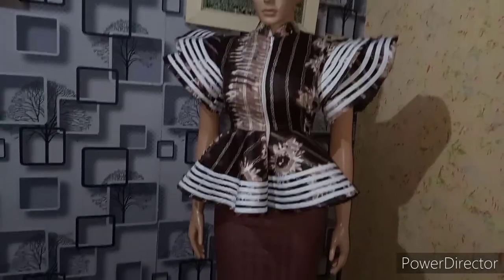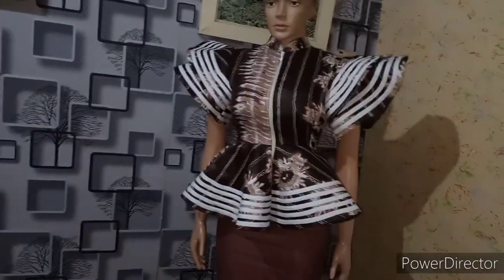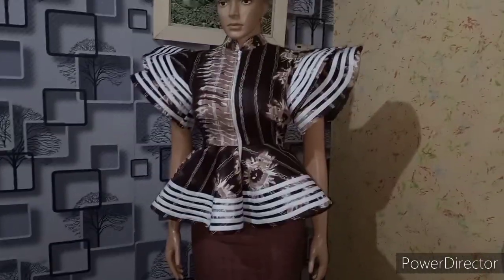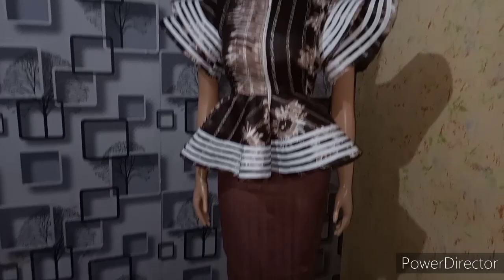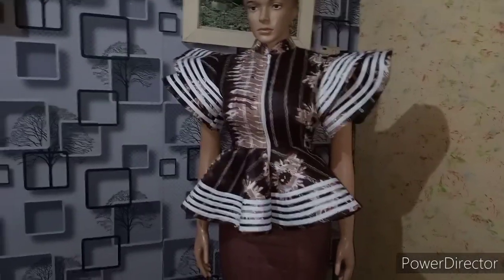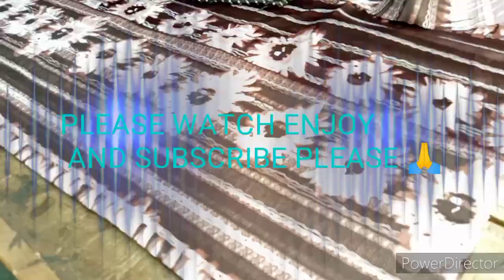Fashion lovers, the video you're about to watch is on how this lovely skirt and peplum top is being made. It is very detailed. I want you to watch to the fullest to understand very well. Don't forget to like, comment, share and subscribe with friends and family. Thank you.